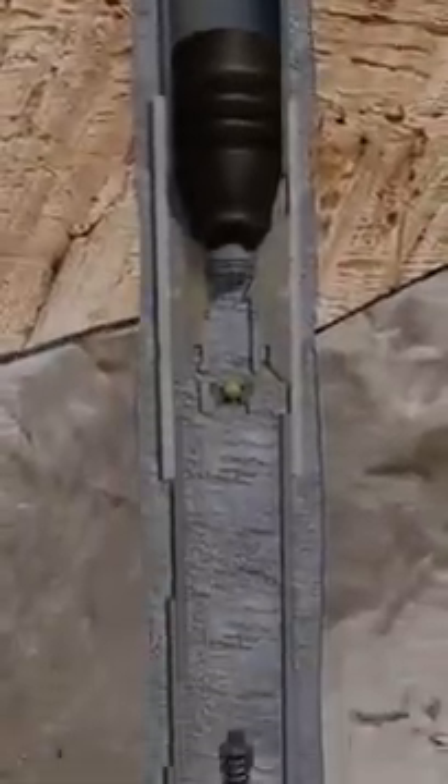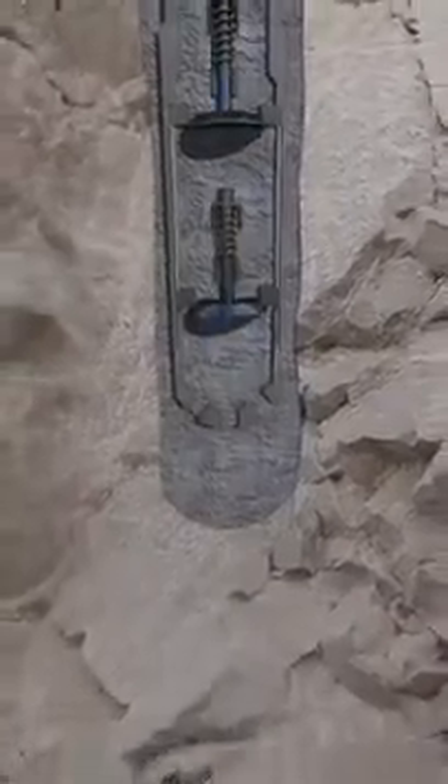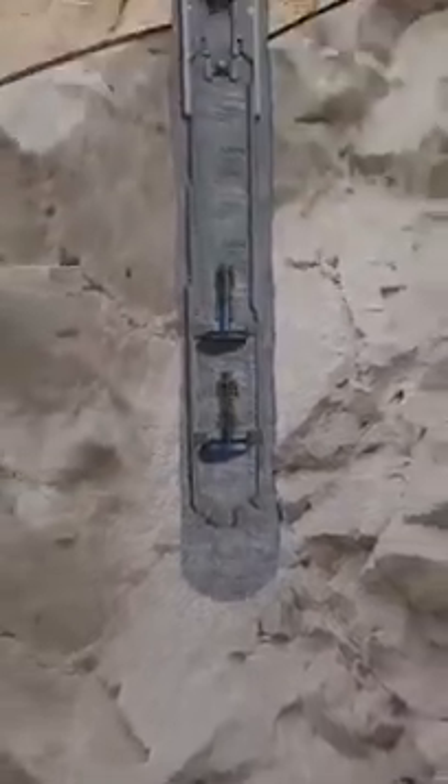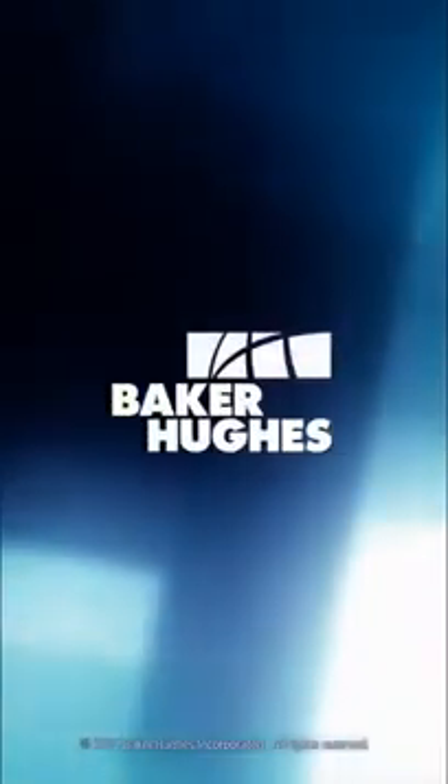This well can now be drilled ahead or the liner can be tied back to surface if necessary. Contact your local Baker Hughes representative to see what liner hanger system options are available to meet your specific well demands and ensure successful installation.